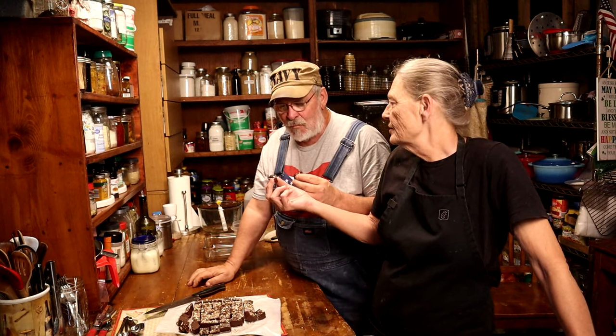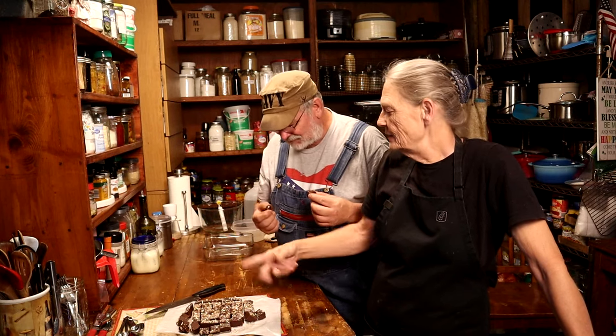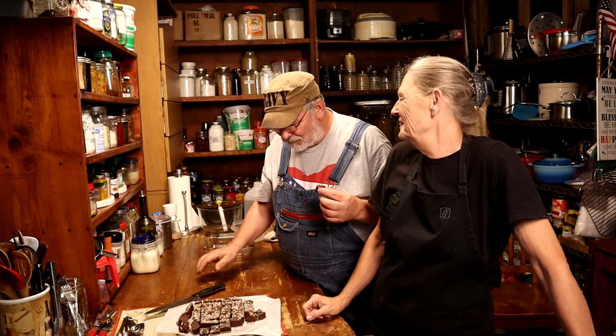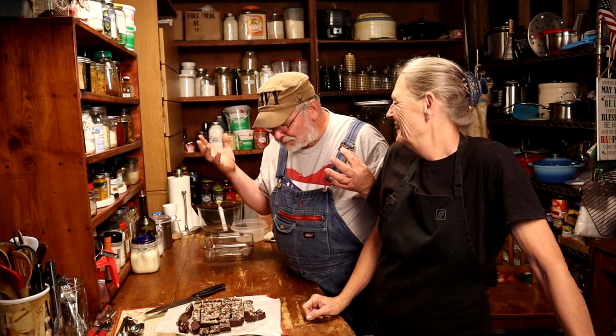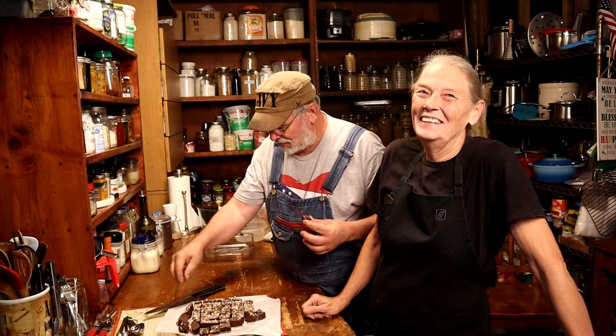You only get the corners. You can only have the corners — because that is for something else. That's really good Tim, you did a good job.